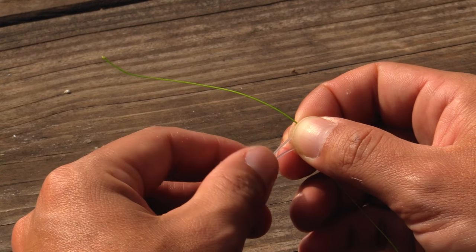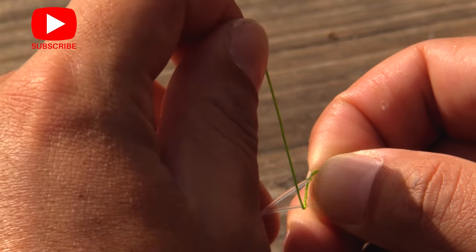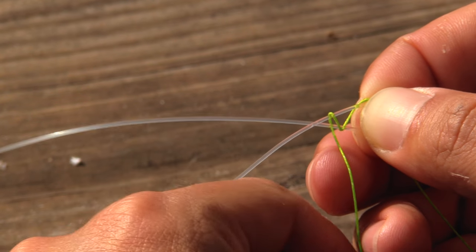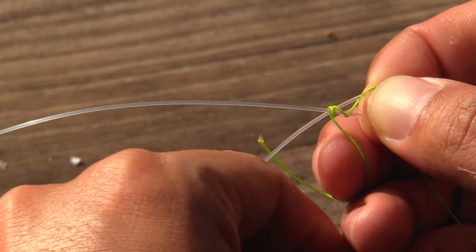Then we're going to want to start making barrel rolls around our leader with our mainline. When we're doing our barrel rolls we want to make sure that we're not crossing over one another with each barrel roll — we want to continue to go in one direction.